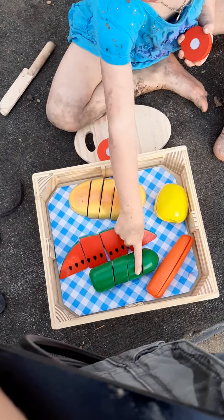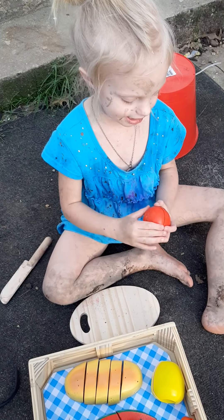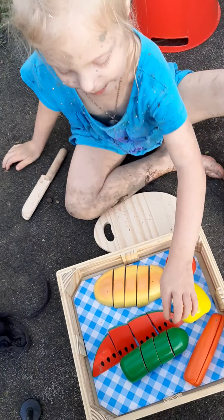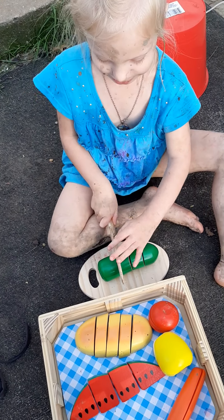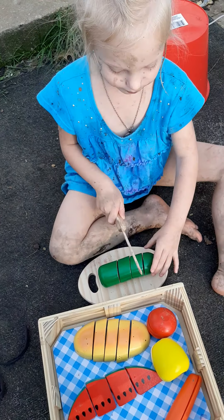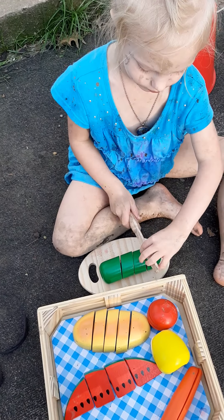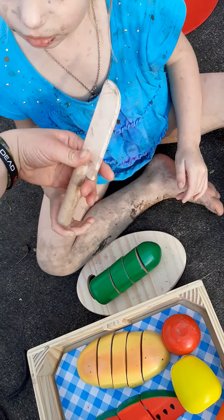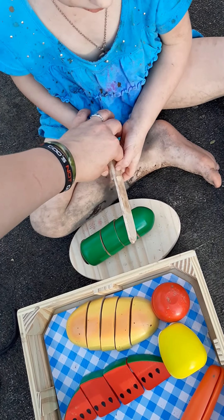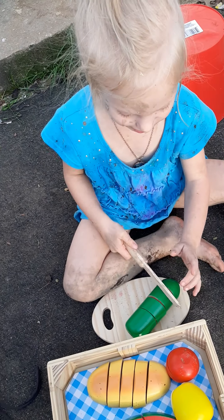Do you like your food set? Yeah, that's a cucumber. You like your food set? Do you like the food set? Look — okay yeah, you got it. Let's do this way.